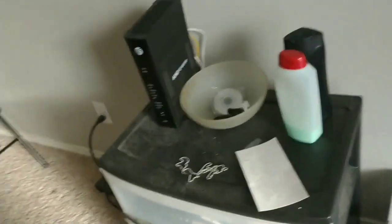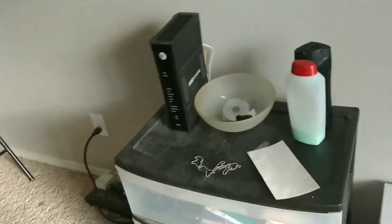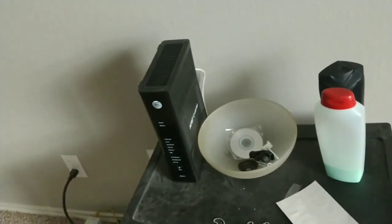What's up everybody. In this video I'm going to show you how to restart your AT&T router. This model is the 5268AC, and I'm going to show you two ways that you can restart the router.